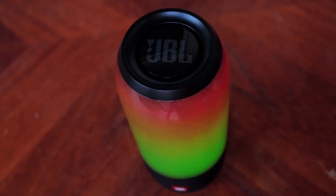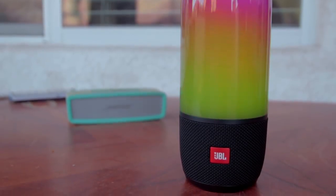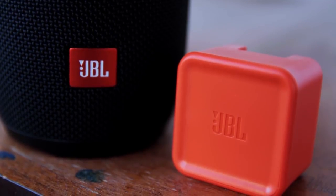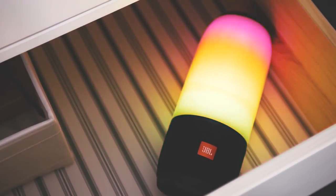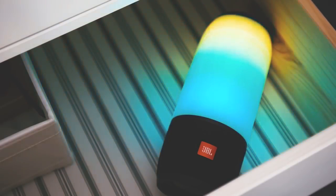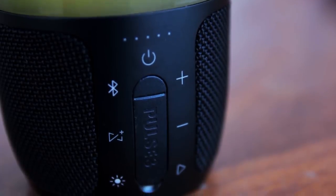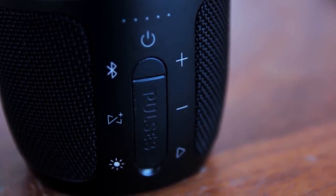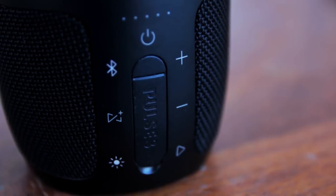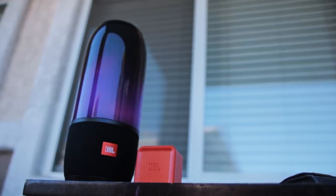As for the design, measuring 8.7 by 3.6 inches, the 2.1-pound cylindrical Pulse 3 stands upright, with most of its outer panel serving as the LED lighting panel. At the bottom of the outer panel, a speaker grille houses three 40-millimeter drivers firing in all directions, and at the top, facing up, is a passive radiator that improves bass response. The Pulse 3's IPX7 rating means it can withstand immersion in water up to 1 meter for 30 minutes. The Pulse 3 can be linked with a number of other JBL Connect speakers using the JBL Connect app, and if you link another Pulse 3, you can sync their lights or keep them intentionally varied. Solid audio performance with rich lows and crisp, well-defined highs, and an LED light show that's unique and entertaining.